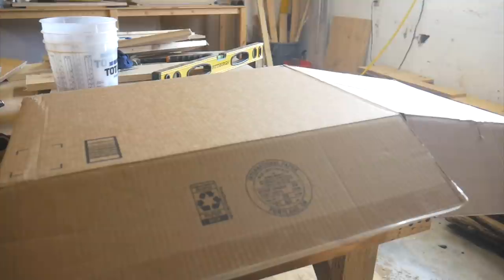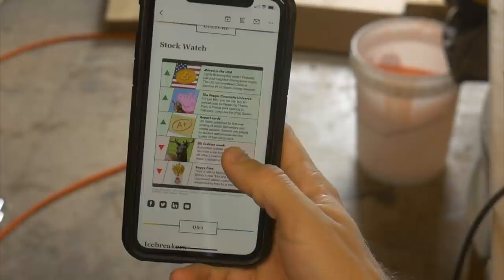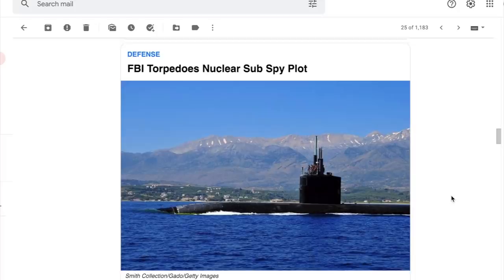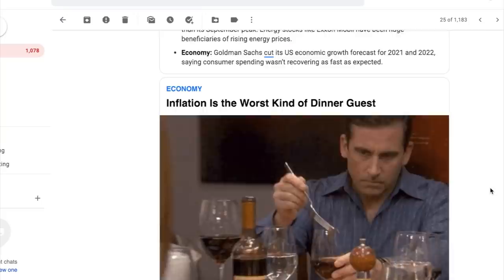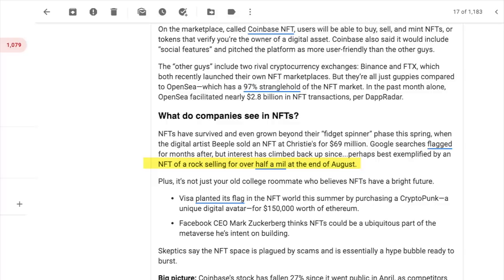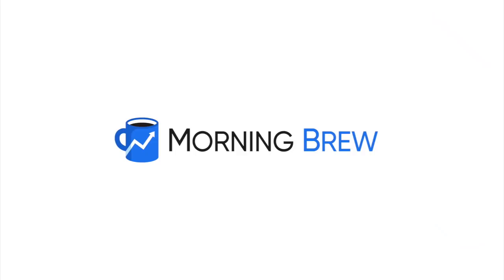I'm going to take a minute here and thank this video's sponsor, Morning Brew. Prior to subscribing to Morning Brew, my mornings had no real process as to how I'd stay up to date on current news and trends. But now that I've been following Morning Brew, that's all changed. Morning Brew is a free daily newsletter, Monday through Sunday, that gets you up to speed on business news in just 5 minutes. Traditional news is dry, dense, and boring. Morning Brew is witty, relevant, and informative. This past week I actually learned how an NFT of a rock sold for over half a million dollars, along with how the overall market of NFTs is skyrocketing. There's no reason not to subscribe if you're interested in business, finance, or tech. It's completely free and takes less than 15 seconds to subscribe. Click the link in the description below to subscribe to Morning Brew today.